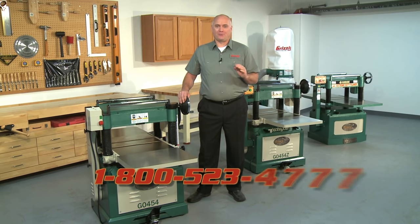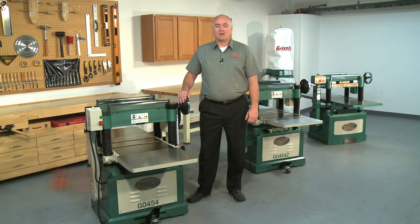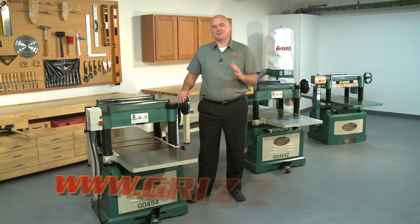Just call our toll-free number, 1-800-523-4777. You can order parts or review detailed specifications and manuals at our website, grizzly.com. Thank you for your interest, and we look forward to serving you soon.